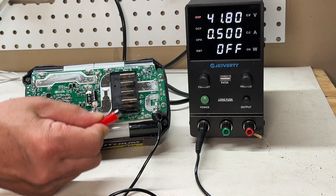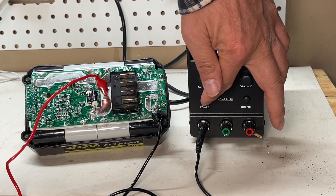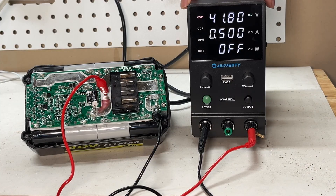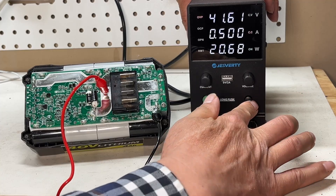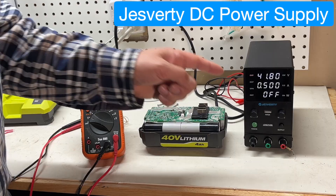I hook up the positive to the battery positive here, then I turn off the power, hook it up, and then turn the power back on and set up the output. You can see that it's directly charging, bypassing the battery management circuit. This is the second way you can charge the battery cell directly from the bench power supply.